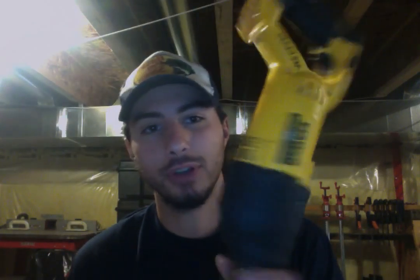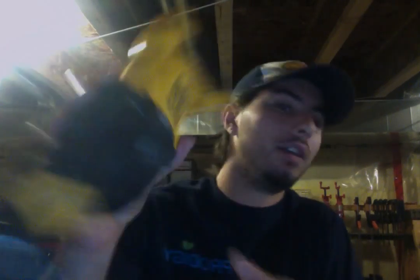Welcome back to the Young Sparky Boys — another tool review, another DeWalt. This time it's the DeWalt 20-volt reciprocating saw, or SawZall, whatever you want to call it. The model is the DeWalt DCS380.